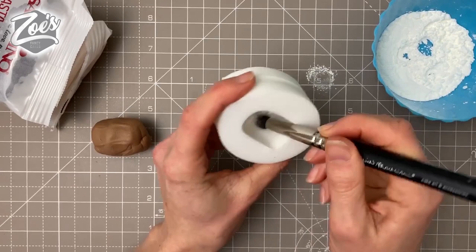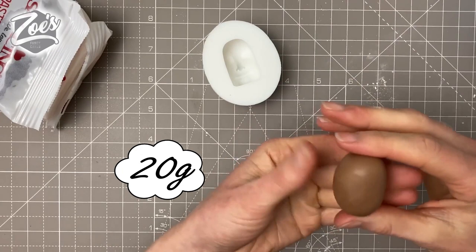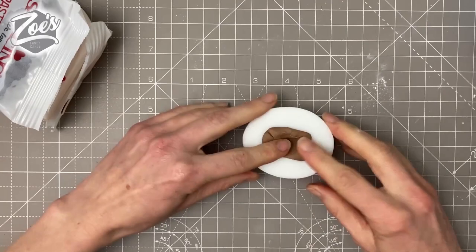First, dust the mold with corn flour and give it a really good dust, otherwise the paste might get stuck inside. I'd advise using modeling paste instead of fondant because fondant isn't very firm. You're going to use about 19 to 20 grams of paste for this mold — this one is called Johnny, named after Johnny Bravo.